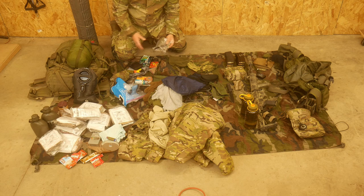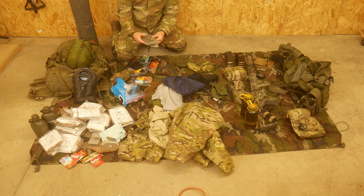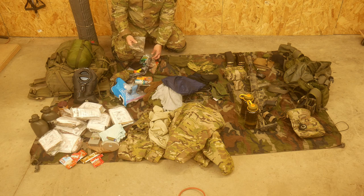A couple of personal care items. I have a couple of small bungees and small zip ties. This is for a repair kit in case something breaks or needs to be reattached or fixed in the field. This is a field repair kit that came with the bag - a couple patches, a couple extra buckles, so that if anything goes wrong with the bag, that can be readily fixed in the field as well.